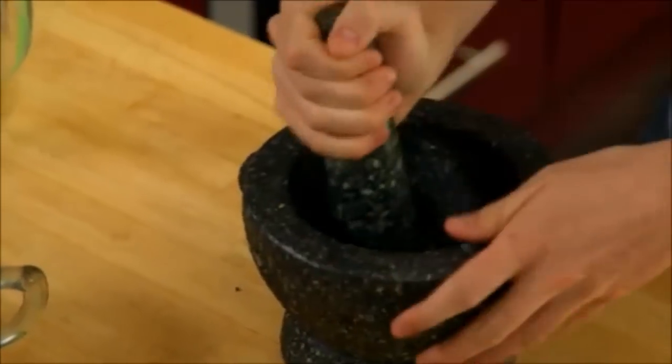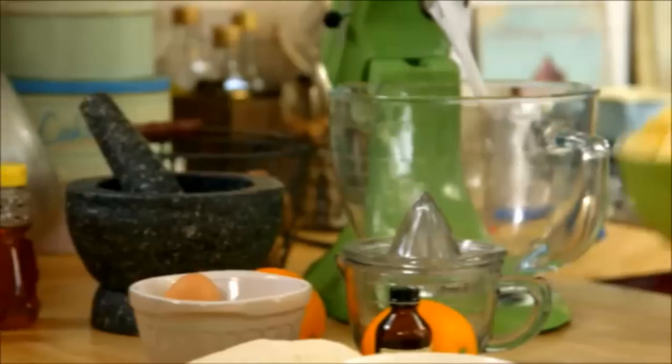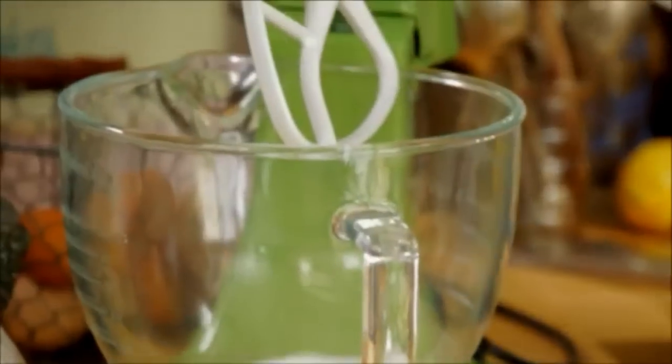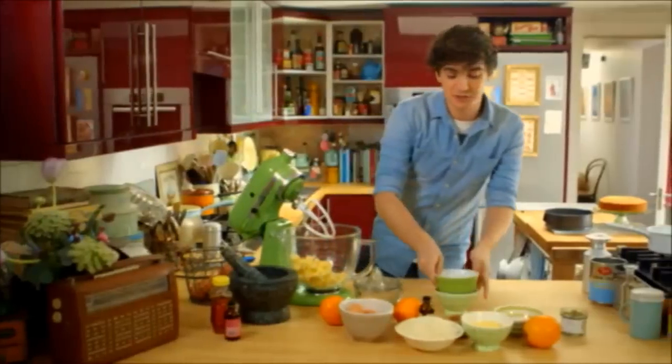The instant you start bashing them you get this incredible smell wafting up your nostrils. Like any cake, this starts off by creaming some butter and some sugar. Caster sugar goes in. It's important to make sure that you have softened butter when you start — it just allows it to cream much easier.